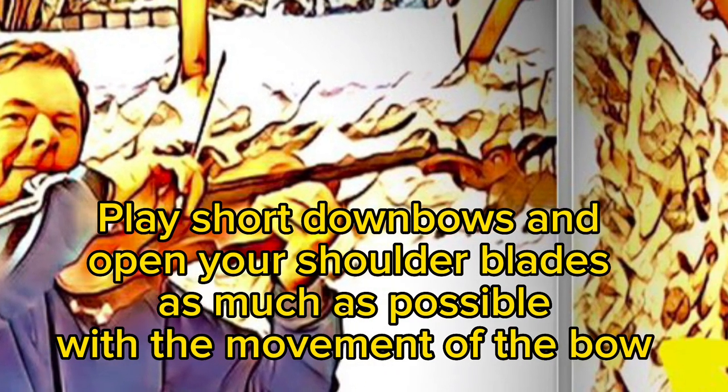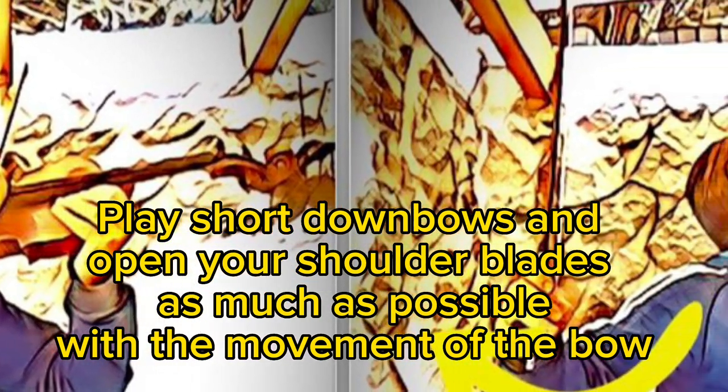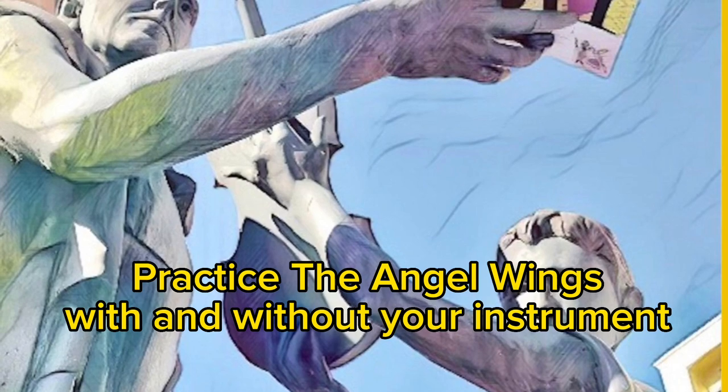Play short down bows and open your shoulder blades as much as possible with the movement of the bow. Practice the Angel Wings with and without your instrument.